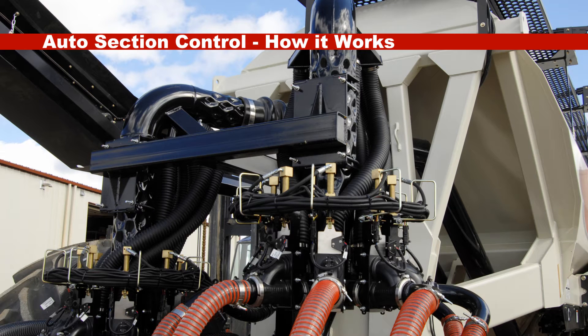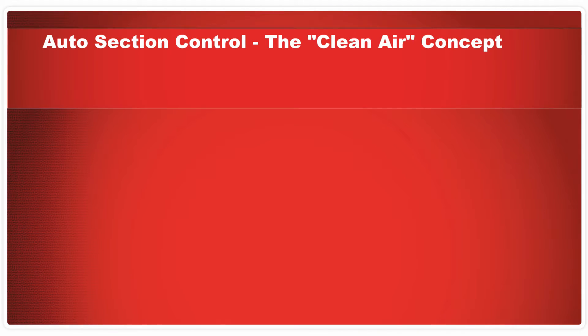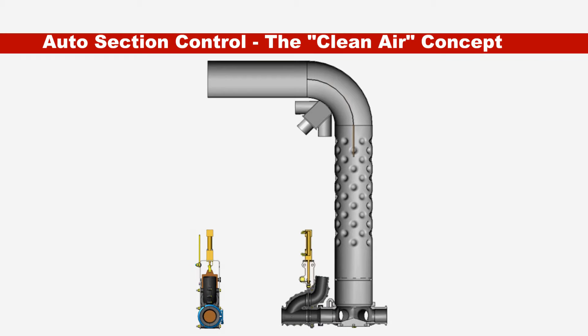Product flow control is achieved at the primary manifold located on the 7000 series air seeder. The ASC manifold is equipped with hydraulically actuated knife valves controlled by the X30 seeder controller. A critical feature is the incorporation of clean air to maintain a balanced product distribution system.